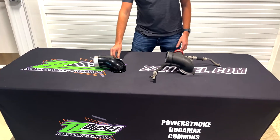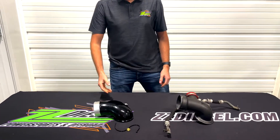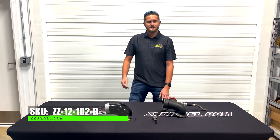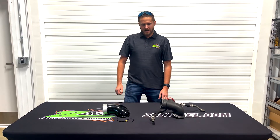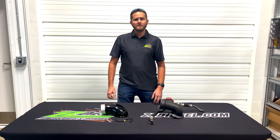We highly recommend it for you guys with the little line trucks. This part, like I said, you can find online on our website at zzdiesel.com. Part number is ZZ-12-102-B. Check it out, and if you ever have any questions about it, give us a call — we'll be more than happy to help you guys out.